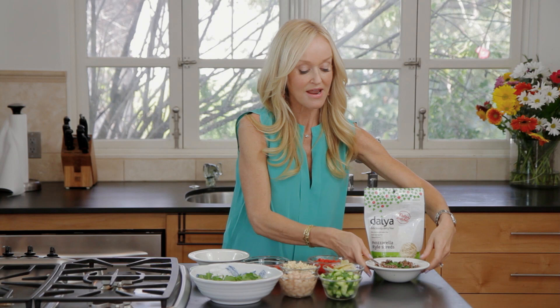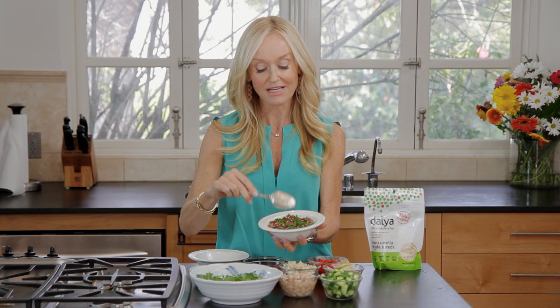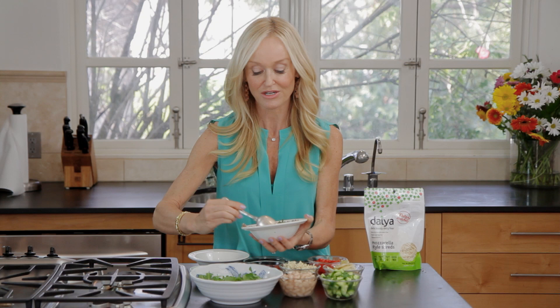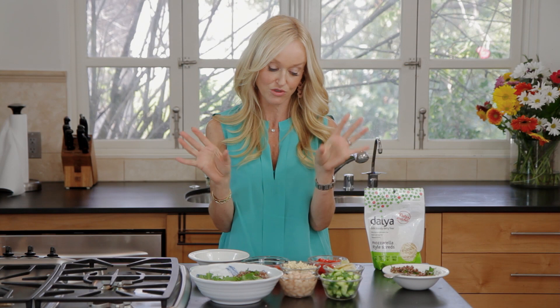We're going to start off by adding some arugula. I love arugula because of the peppery taste, and that's our green. In every single bowl I always like to put a really good leafy green. Then I'm going to add this quinoa tabbouleh, which really is just quinoa with lots of chopped fresh parsley and a little squeeze of lemon juice. This quinoa is the rainbow tricolore color — it comes in different colors, but I love it because it's so pretty. Half the thing with making these bowls is that you want it to be really attractive.